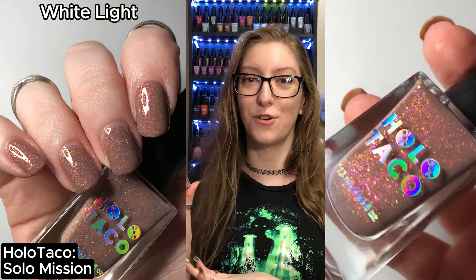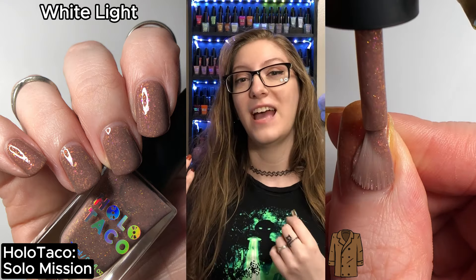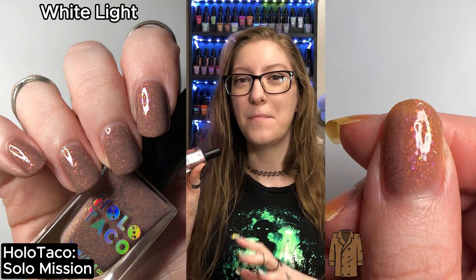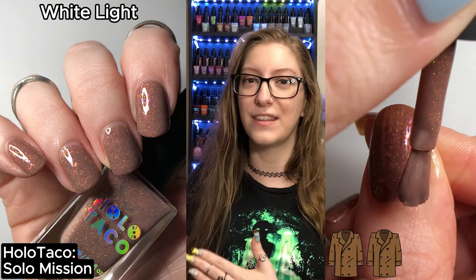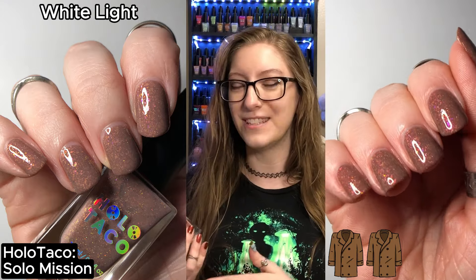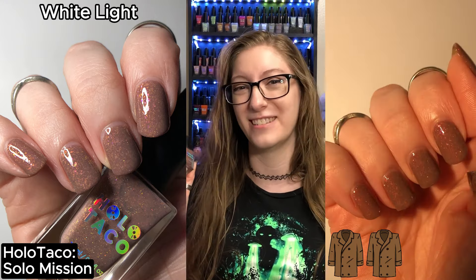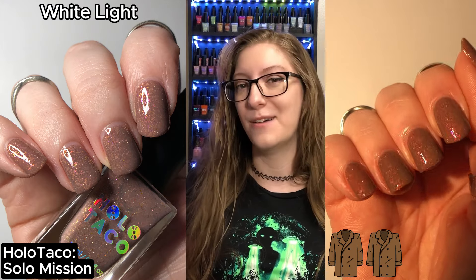The first shade that is up is Solo Mission. This is a dusty beige-y brown with a scattering of holo running throughout, with beige-y pink and purple iridescent flakies running throughout. I found that this formula was quite thick but not too thick that it was impossible to work with — thicker than the normal Holo Taco formula. I was able to reach full opacity in just two coats, which is really nice, but I didn't enjoy this shade. I knew I wasn't going to enjoy it from the swatch footage and promo photos — it was not up my alley, and it clashed terribly with my skin tone.